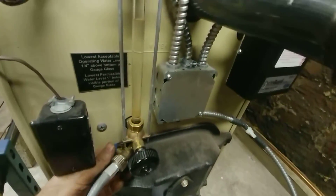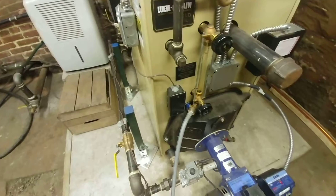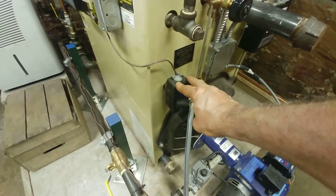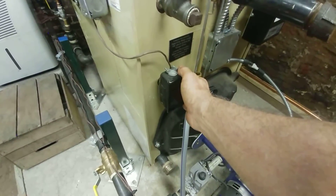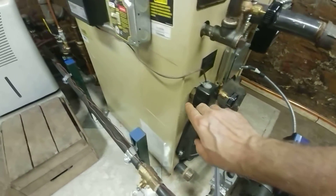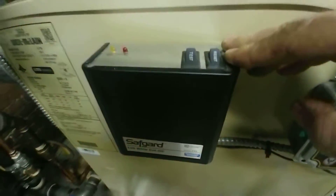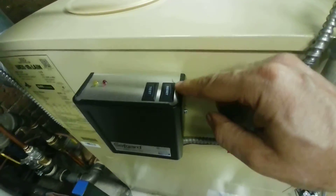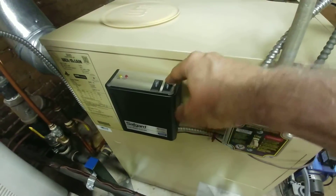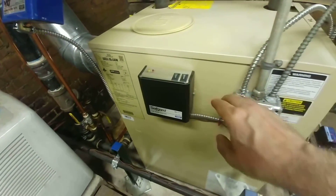There's the sight glass and the sight glass blowdown. Because this is a commercial setting, it requires a secondary manual-reset style low water cutoff. This tapping is a little too close to put a direct mount, so we have a remote mount — the probe is here and it goes to this unit here. You have your test and reset button, so if the primary low water cutoff fails, this will take over and you have to come down and manually reset it. The service switch is here.